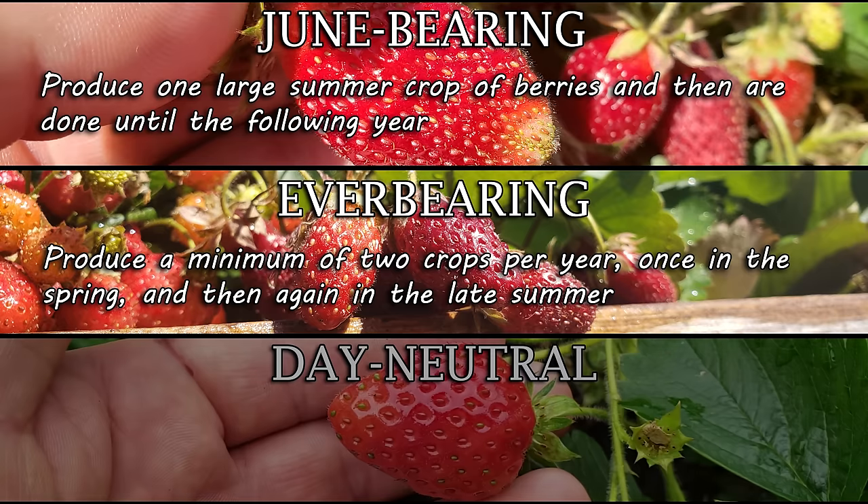If your winters hover around freezing, you can leave your strawberries alone and let that dead foliage act as a mulch — simply clean them up and remove it in the spring. In colder areas, mulch with straw for extra protection. Either way, don't bring strawberries inside and do not try to warm them up. They need that winter dormancy period. They need that break.